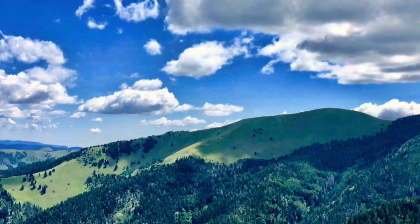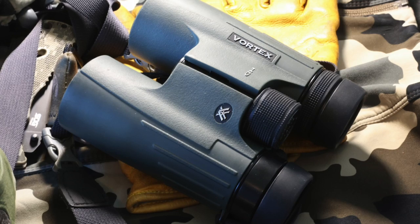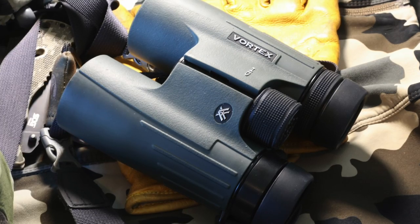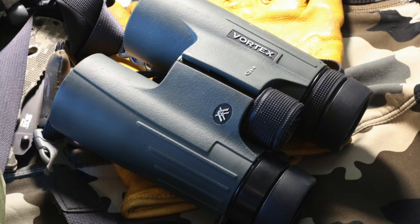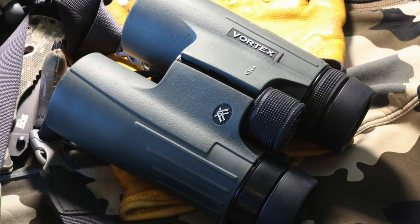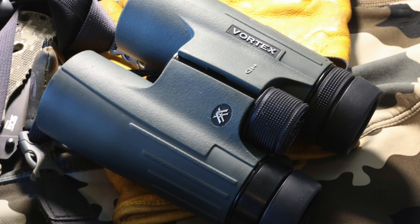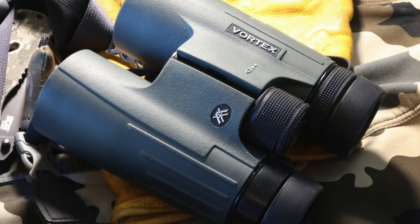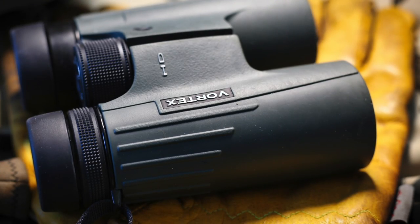The size and weight of your binoculars are crucial for your hiking happiness. You don't want something that's too heavy or bulky to carry around with you. These binoculars strike an outstanding balance between being lightweight and compact, while still providing excellent optical quality. Weighing in at just 24.9 ounces, they are among the lightest pairs of binoculars in this segment of the market, making them the perfect choice for backpacking or hiking.